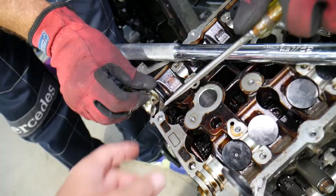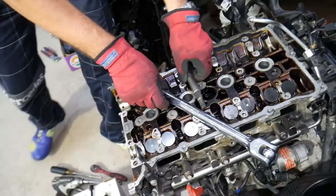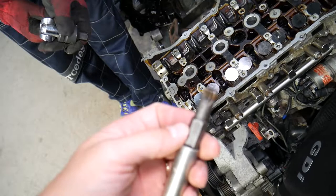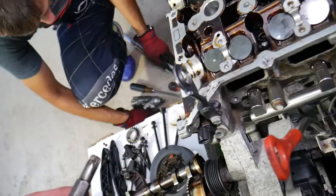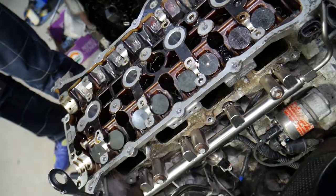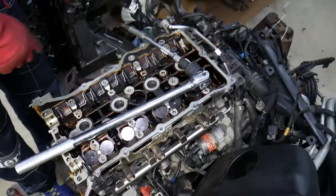Remove the first camshaft cap bearing because there's a cylinder head bolt underneath it. Use an M12 triple square socket — we'll put the link in the description below. Now for the cylinder head bolt removal sequence — this is super important. You must remove the bolts in a specific order just as you install them in sequence, otherwise you can warp or damage the cylinder head.